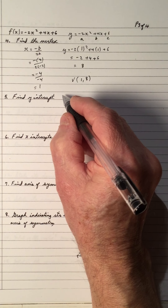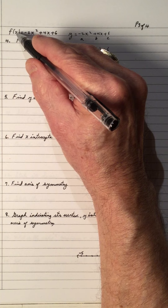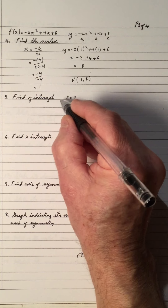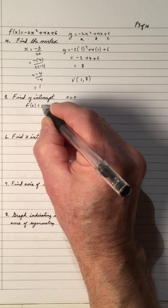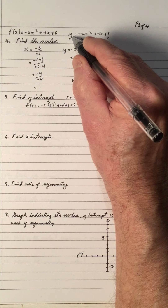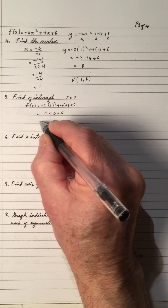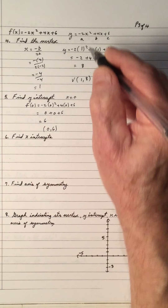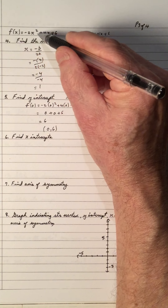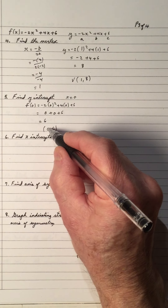Now we want to find the y-intercept. The y-intercept lies on the y-axis, and the y-intercept has x equals 0. So if you put x equals 0 into this equation — or f of 0 — you get 0 squared times negative 2 is 0, 4 times 0 is 0. And if you look at this equation closely in standard form, when you let x equal 0, this term cancels out and this term cancels out, so you always get the constant on the end, which is 6. So the y-intercept is (0, 6).